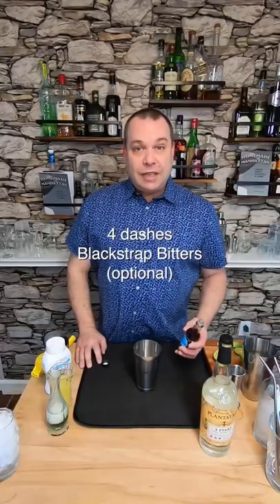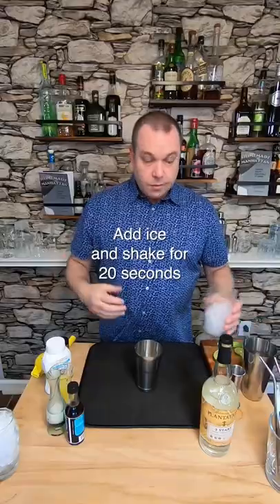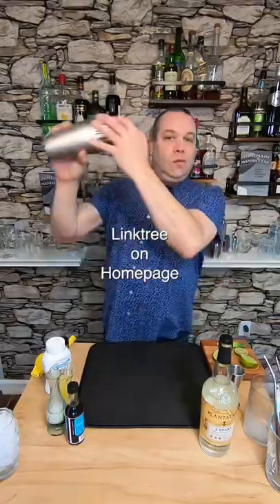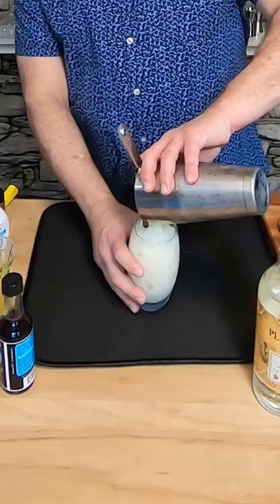Next I'm gonna add some blackstrap bitters to it — give it a little spicy rum flavor. Let's add ice and shake it for about 20 seconds. Now I'm gonna strain this into a large highball glass with crushed ice.